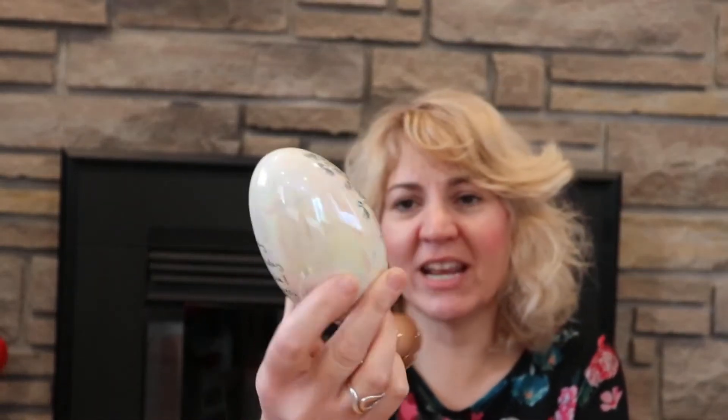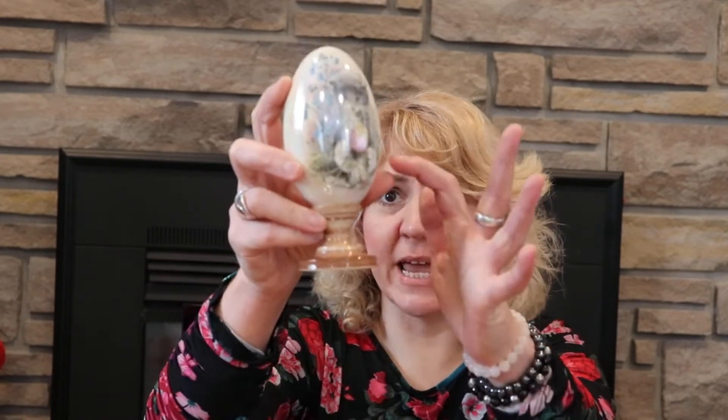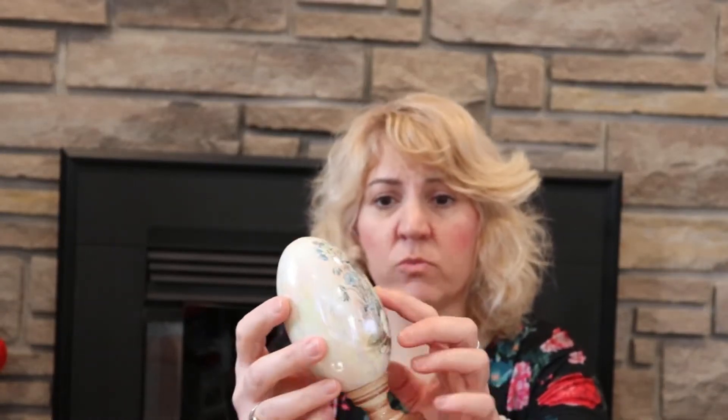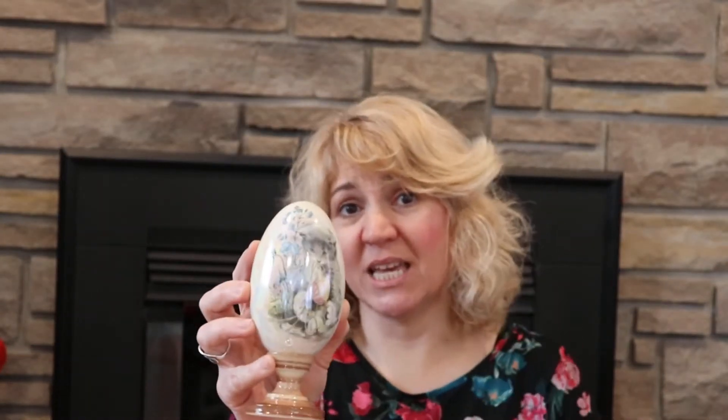So step one of creating the Fabergé egg is leafing. In this video I am just gonna be doing leafing for the first time — the whole stem and obviously the back. There's actually a huge crack in the egg itself, so I'm hoping the leafing will harden it up and make it more secure, and then I'll just leave the kitty out. I don't know if I have the right adhesive. Everything I saw says use a spray one, but I googled it and it says you can use any type of glue you want. So I have white school glue, so I'm just gonna go with that.